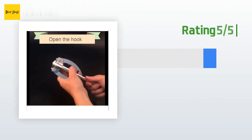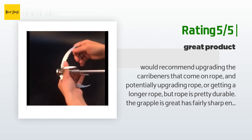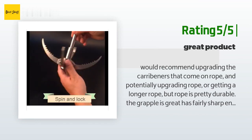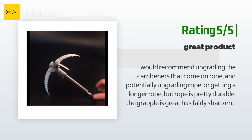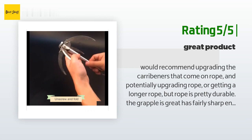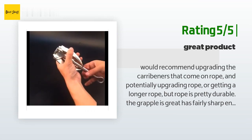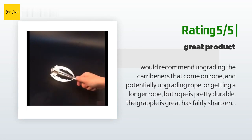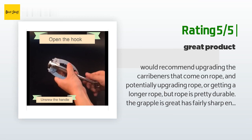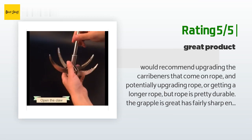Another happy customer said: I would recommend upgrading the carabiners that come on the rope and potentially upgrading or getting a longer rope, but the rope is pretty durable. The grapple is great — it has fairly sharp ends and teeth allowing it to dig into a limb without having to be close to perpendicular. I have put roughly 350 pounds of force on the rope and stock carabiners. The carabiners have slightly warped but are still usable. Would recommend purchasing.